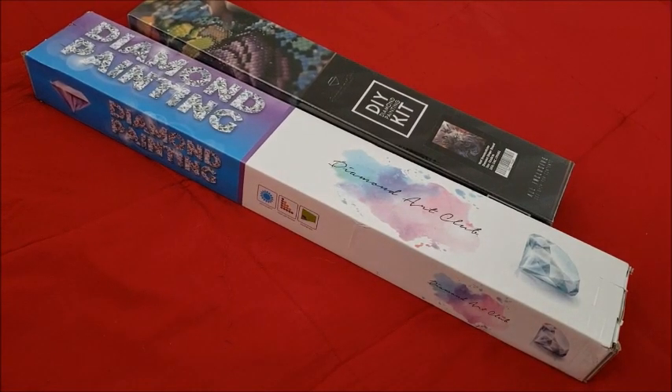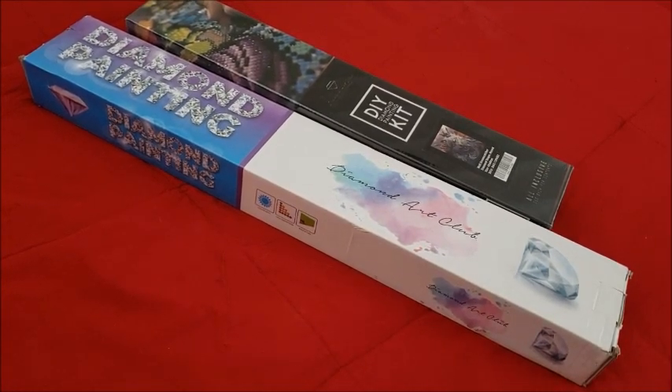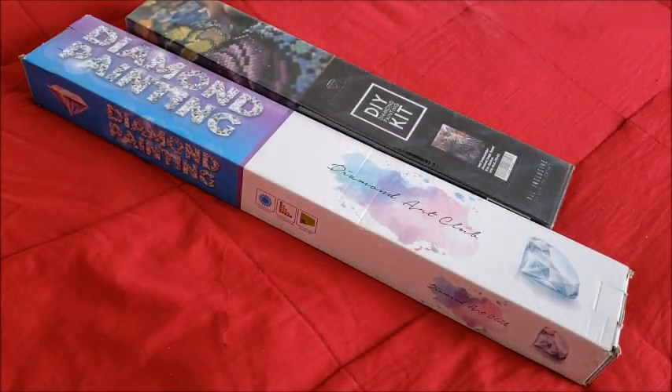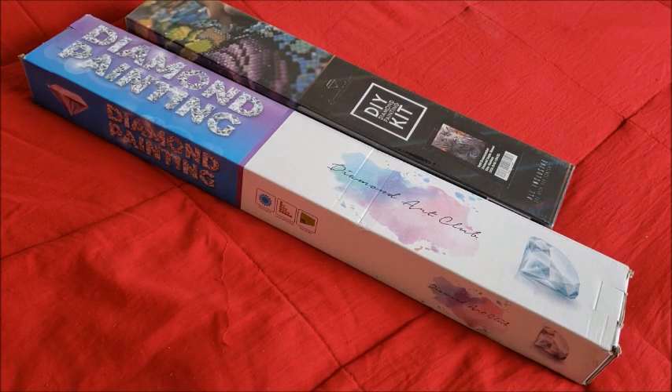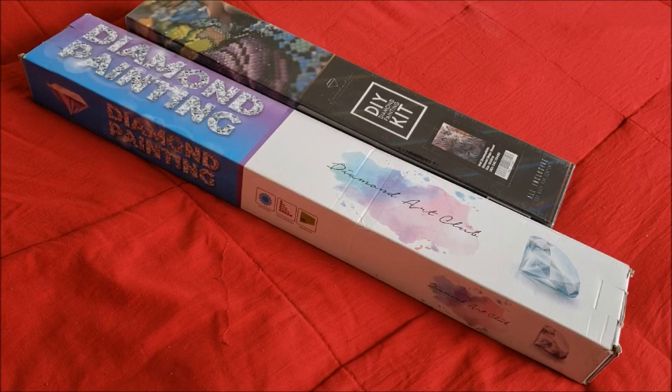Welcome back to my channel, I am Miss Crocheting Coffee, bringing you yet another unboxing. I'm going to shed some light on this situation because I get a lot of requests and inquiries about what has changed at Diamond Art Club. My first experience at Diamond Art Club wasn't the best — I thought the lady got snippy with me — so I wanted to give them another shot.